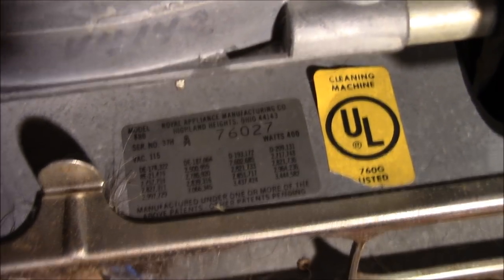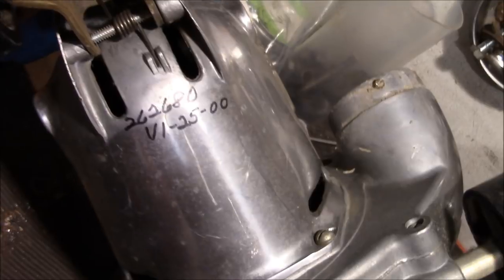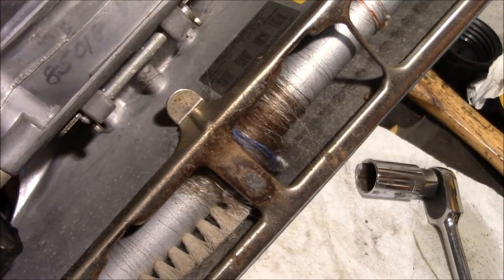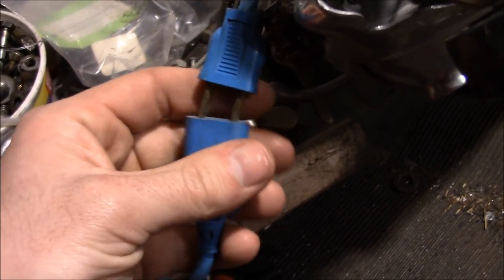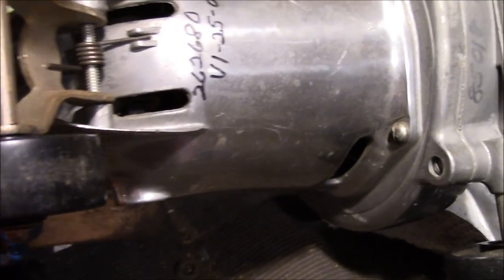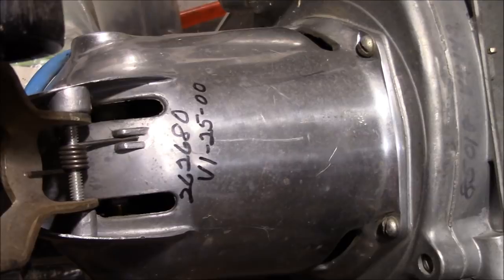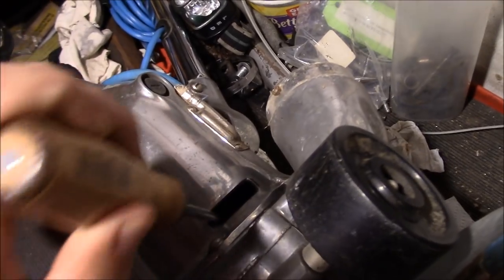400 watts. It's got a spring-loaded rear axle on there. I have no clue what any of those numbers mean. There's a lot of hair in here. You can replace the main cord pretty easily if it's screwed up. Even if this thing's not working right, hopefully the motor is simple and accessible enough to get in there and repair it. If I've learned anything, it's that you just start poking around at things with a screwdriver.